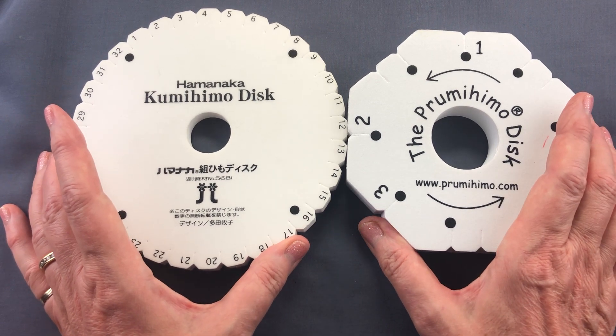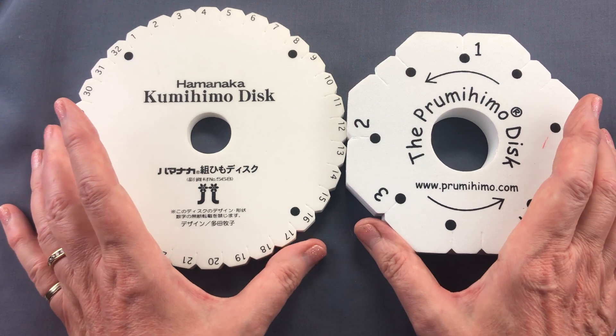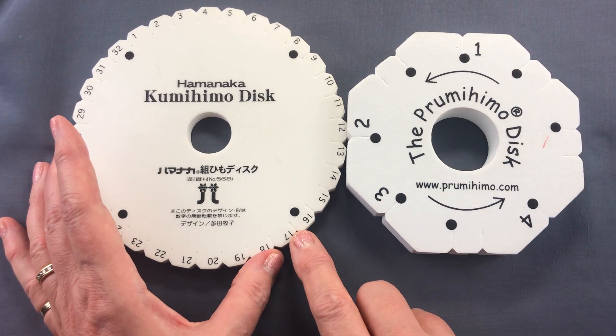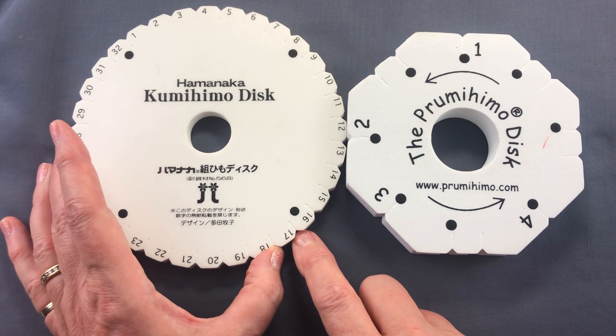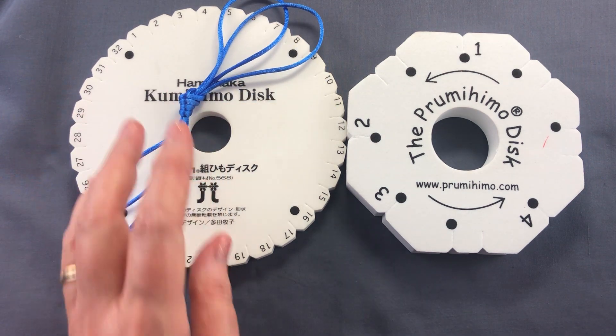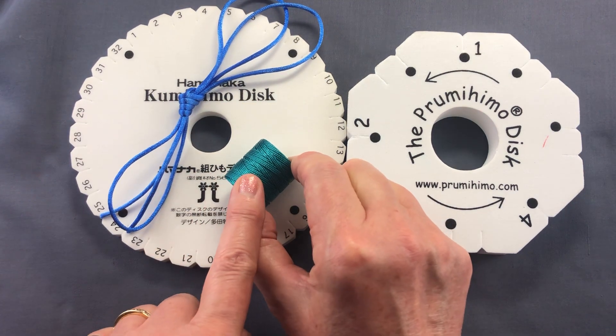My view is you can never have too many kumihimo discs. They will wear out after a while — particularly the thinner ones, as the slots will get a little slack. Just reserve those for your thicker cords, and always make sure you've got a new one for when you're using thinner cords.